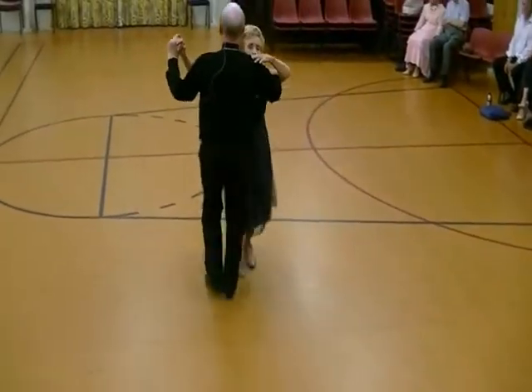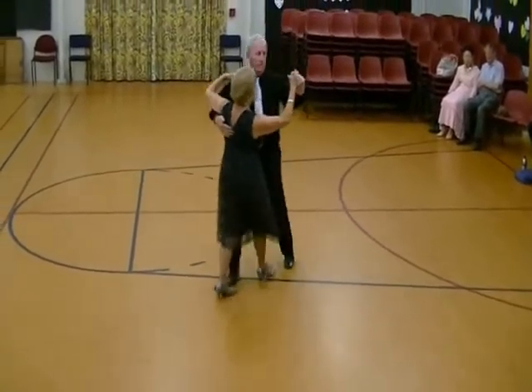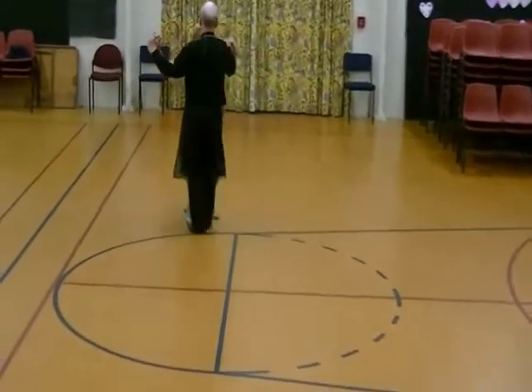That is it. Heel turn for the lady. Whisk. Heel turn for the lady in the other direction.